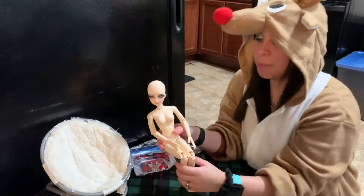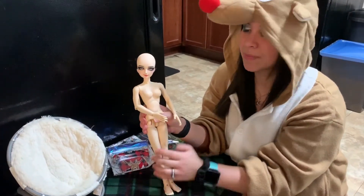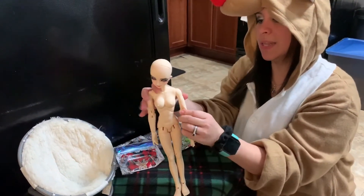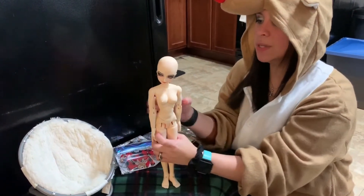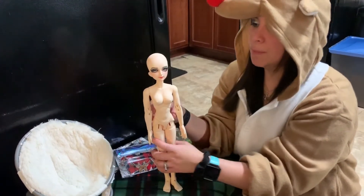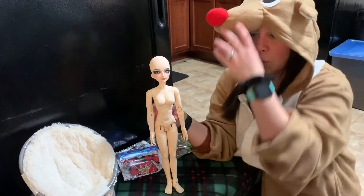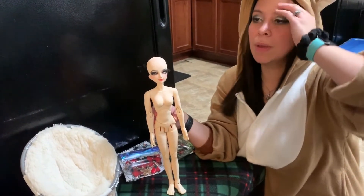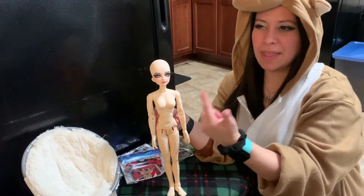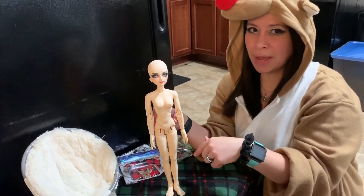I just finished cleaning her off because she had some black clothing on and it kind of stained her. This is their old MSD size body, the Miro doll body. They have three bodies in total. One of them was banned from DOA, and then there's this old body and then a newer body that wasn't banned on DOA.